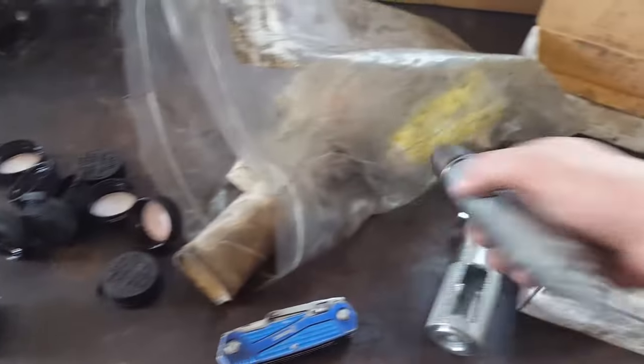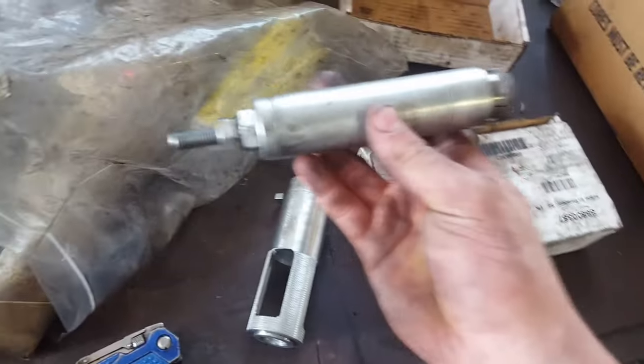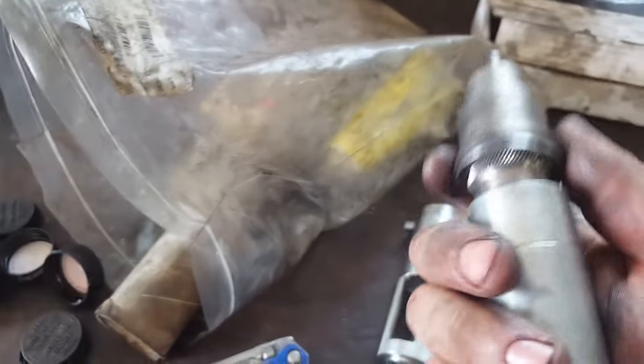Before we begin, there are some special tools you need that not everybody may be able to acquire. You may be able to rent them from a Volvo dealer or maybe a shop nearby. These tools are somewhat expensive — we paid $1,700 for them. This tool here takes out injector cups — it goes over the injector cup, spreads out when you tighten the bolt, and pulls it out. We never had a problem getting the cups out.